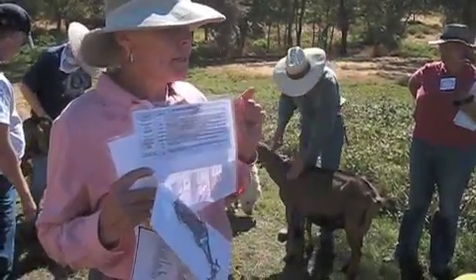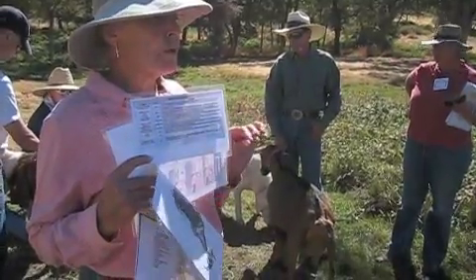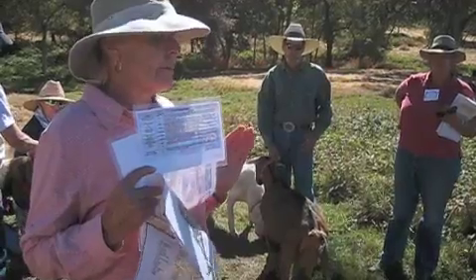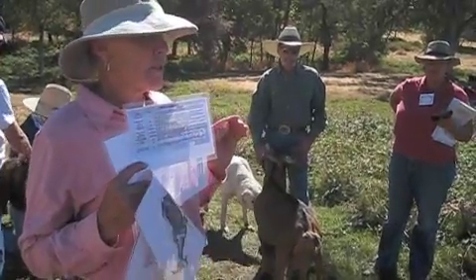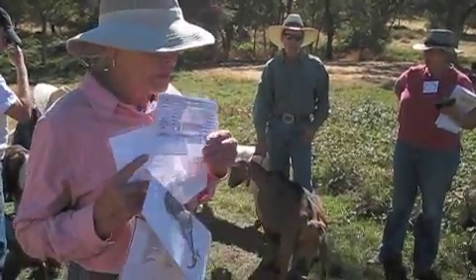These are goats on a browsing project. They need to be kept in moderate body condition scoring, and that's a four to a six. It doesn't cost us too much to flip from a four to a five or a five to a six, but once we start dropping down to thin — which is a three, a two, and a one — that's where we start spending a lot of money to bring these animals back up.